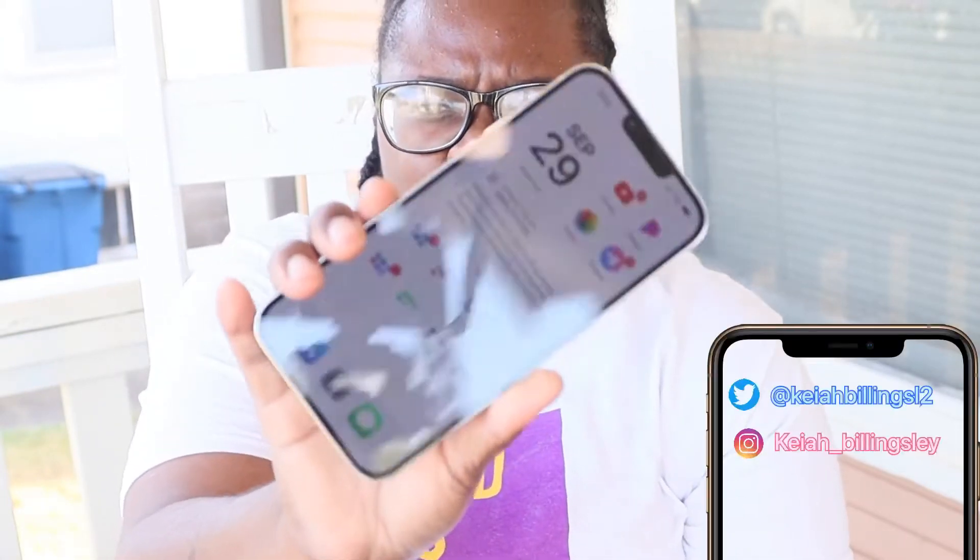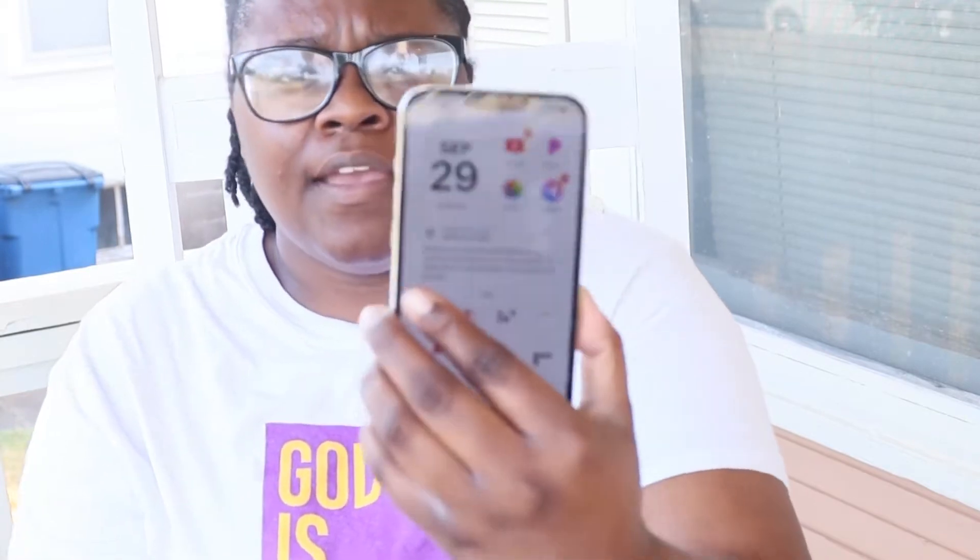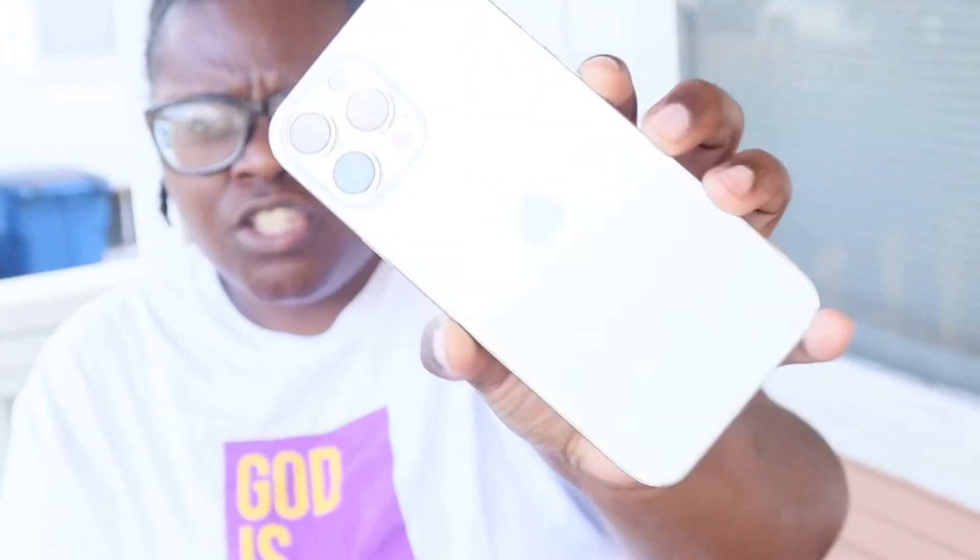I'm back again with another video. Today we're going to do the first impressions of my iPhone 13 Pro Max. I've had this device for four days now and I am liking it so far. It runs nice, it's smooth, very snappy — but of course that's to be expected. This is an iPhone device and we all know how iOS makes their devices just work.